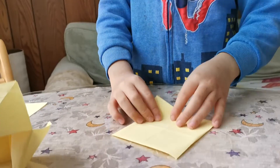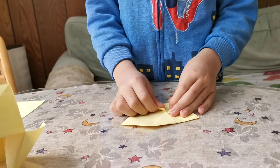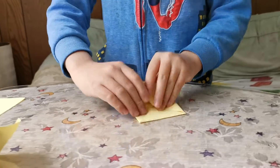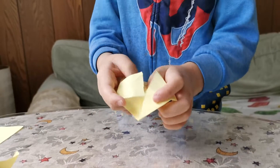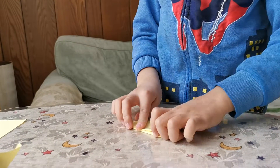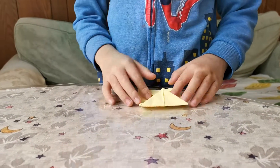Now it should look like this. Turn around and fold these edges to the middle crease, then flip it over and open this pocket. Now we're gonna fold it in half right here, then do the same with this side.